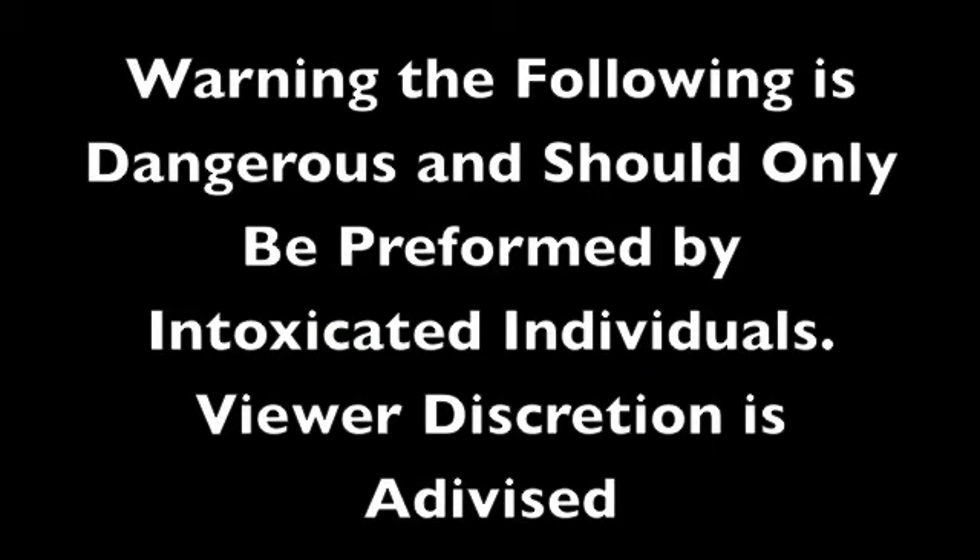Warning: the following is dangerous and should only be performed by intoxicated individuals. Viewer discretion is advised.